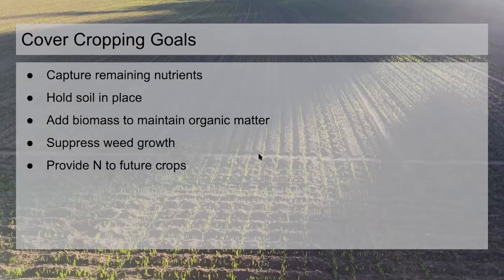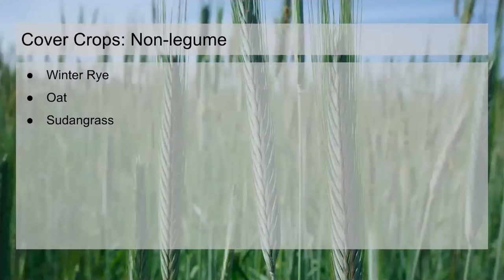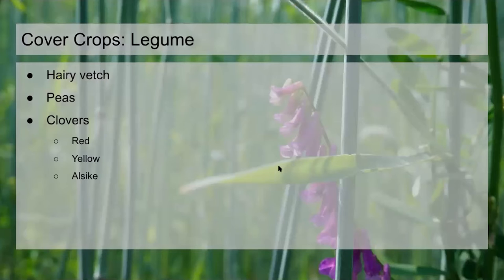I'll run through the basic cover crops we use — there's nothing particularly innovative about them, they're pretty straightforward. We've got two buckets: non-legumes and legumes. For non-legumes, we use a lot of winter rye for things we're going to overwinter, and oats where we want things to winter-kill — either where we're going to plant early the following year or turn them in and put something else in that same year. We occasionally use sudan grass when we have a summer window and want to put on as much biomass as quickly as possible, but it's more of a niche use.